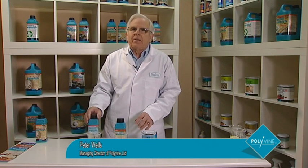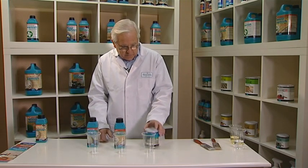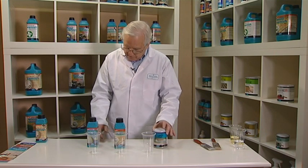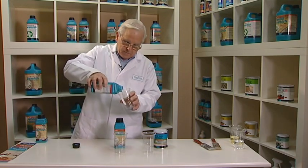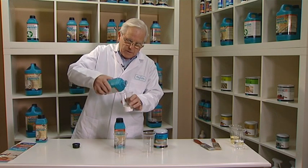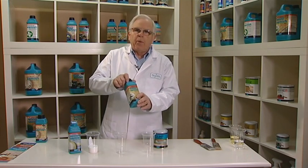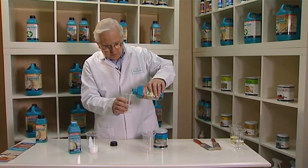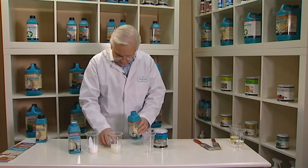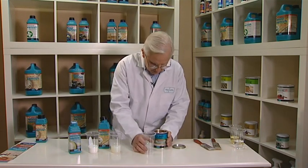Hi, I would like to start by showing you the difference between our acrylics, our heavy duty polyurethane, water-based and oil-based varnishes. The first, the acrylic, you will see is a white liquid. The second, which is the product that we call heavy duty and is water-based polyurethane, is a translucent liquid. The oil-based is a golden brown.